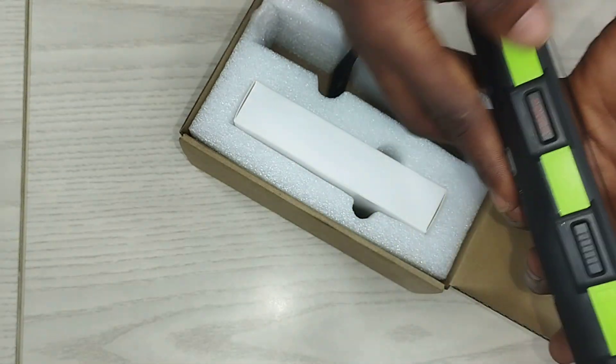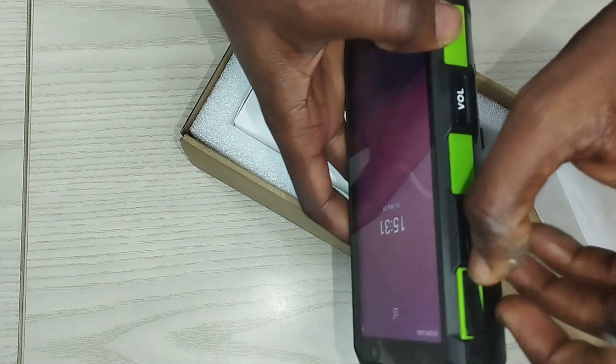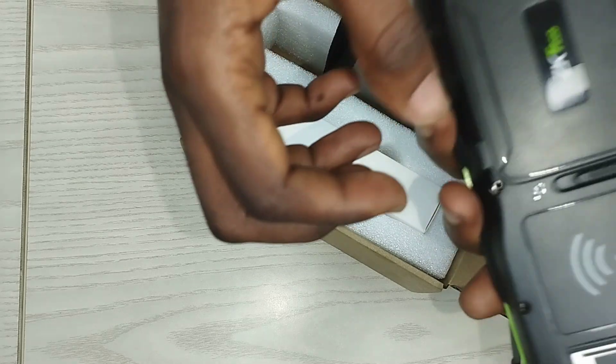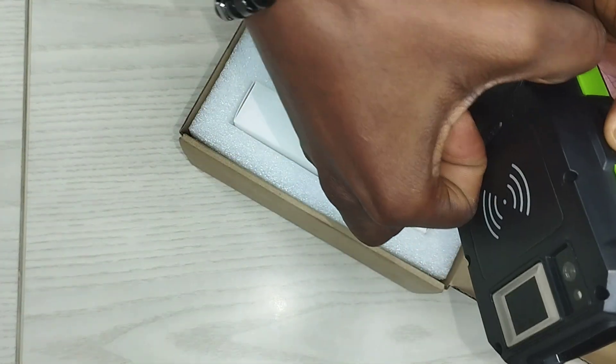On the device, this is where the power button is and this is where your volume control is. You also have the USB port used to charge. This device comes with a 4800 mAh battery, meaning that power is not a problem. The battery can last for as long as possible, and this is where you find the battery of the device.